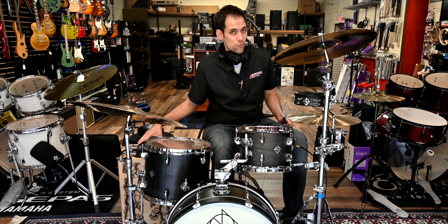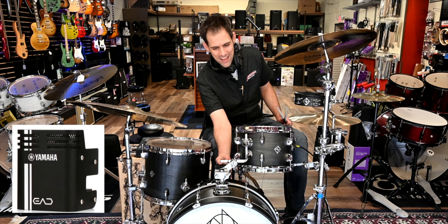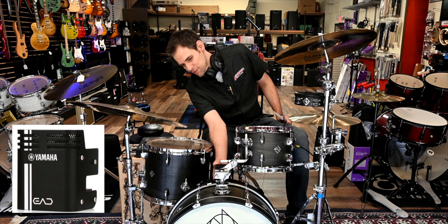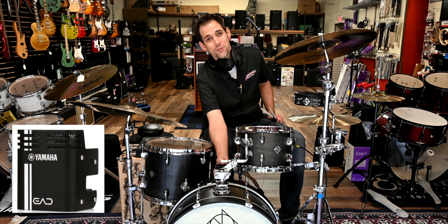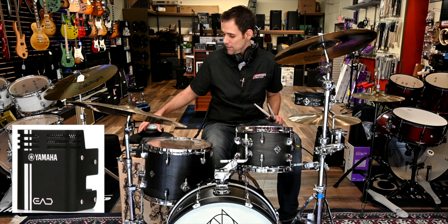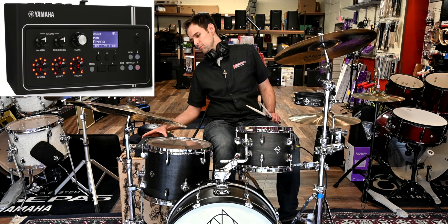Hello there, this is Andrew from Bright Music Center. We are here today with the Yamaha EAD10 drum mic system, which is actually just this tiny little thing about the size of a large apple that's going to get clipped on to your bass drum on the batter head side.